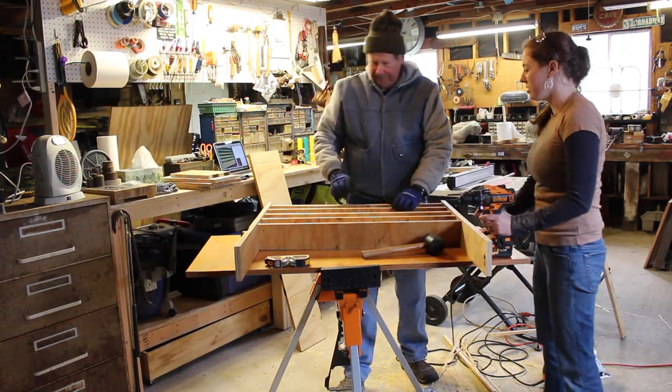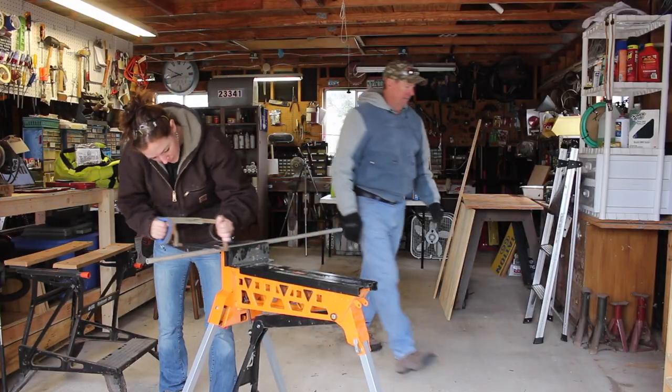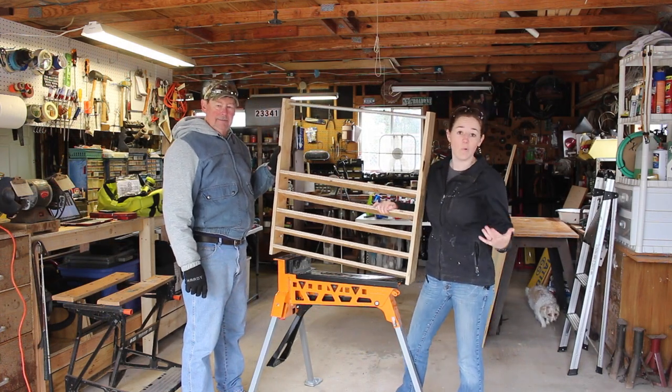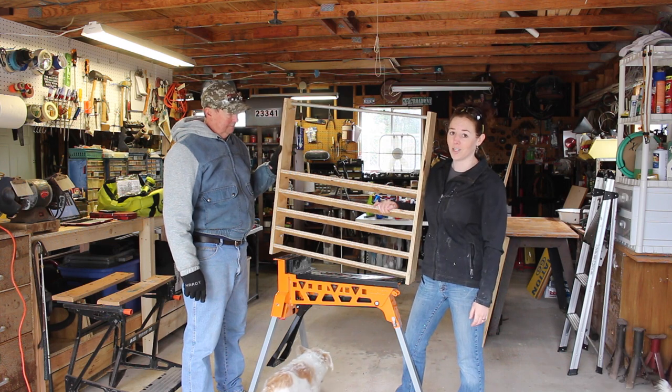Quickest project in the world I think. For the spray bottles I used an aluminum rod my dad had. So we were going to stop here, but my dad still has plenty of wall space. So I think I'm going to go ahead and expand on this to organize some of the other things in my dad's shop.